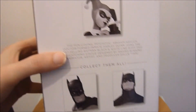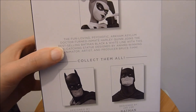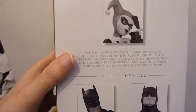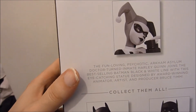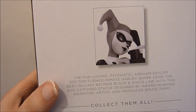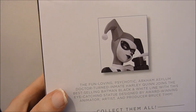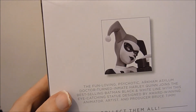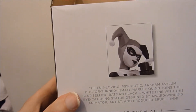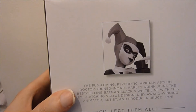I think it's only the second ever female in the Batman Black and White line, the first being the Steve Rude Catwoman golden age version. The packaging says: 'the fun-loving, psychotic Arkham Asylum doctor turned inmate Harley Quinn joins the best-selling Batman Black and White line with this eye-catching statue designed by award-winning animator, artist and producer Bruce Timm.'